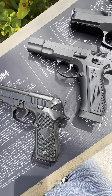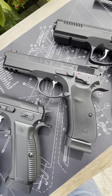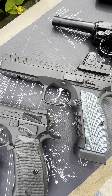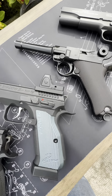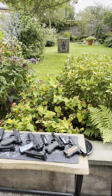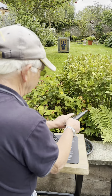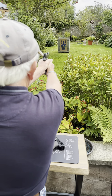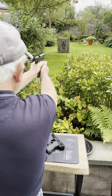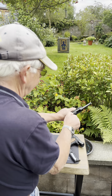Beretta, CZ-09, SP-01 Shadow, SP-02 Shadow, Luger, Colt 1911, F-01. Black Spray, Lag Spray, Tail.